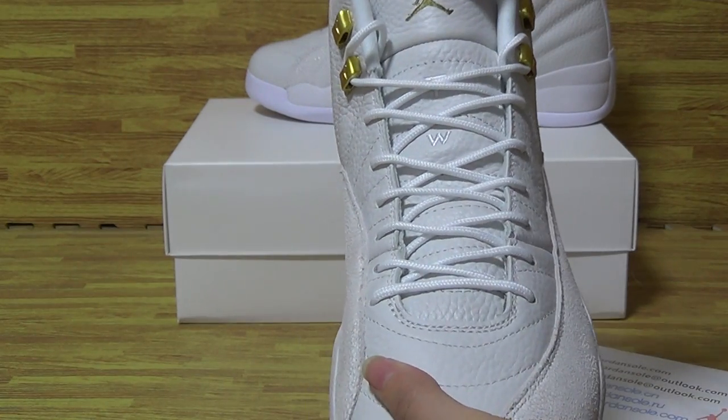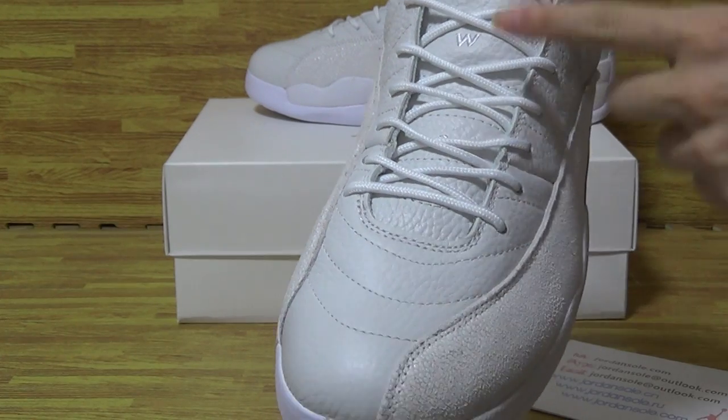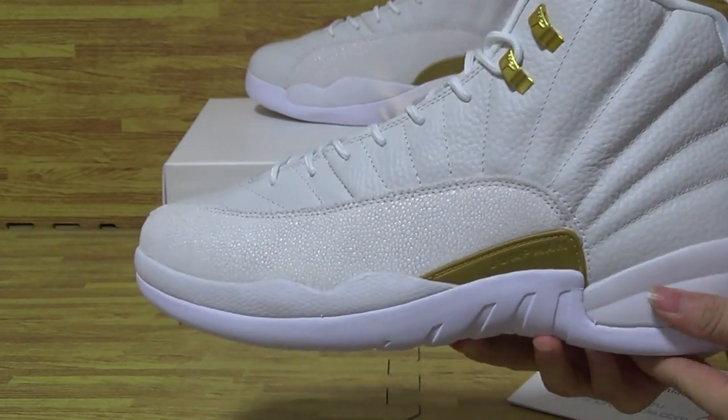On the tongue is a golden Jumpman logo. You can also see 'TWO' and '23' printed on the shoe tongue.